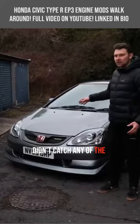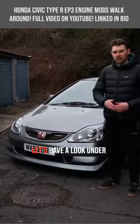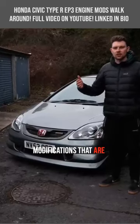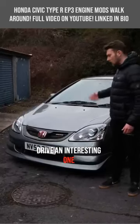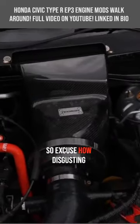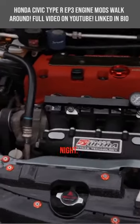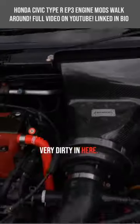Just in case you didn't catch any of the videos with the parts that have gone on this thing, let's have a look under the bonnet and I'll walk you around the modifications that are going to make this first drive an interesting one today. Excuse how disgusting and filthy this engine bay is — it literally has been smashing it down. I drove it back last night, so very very dirty in here.